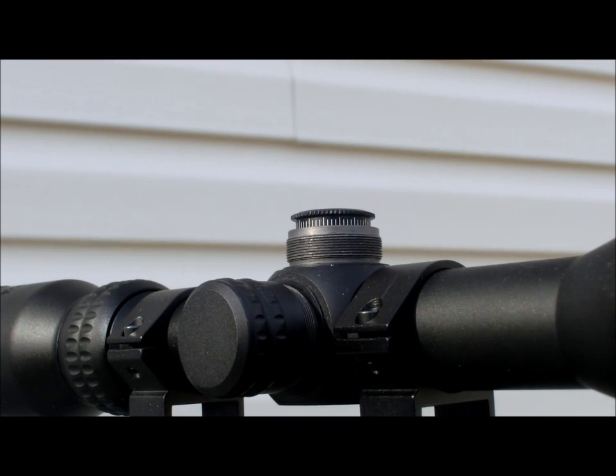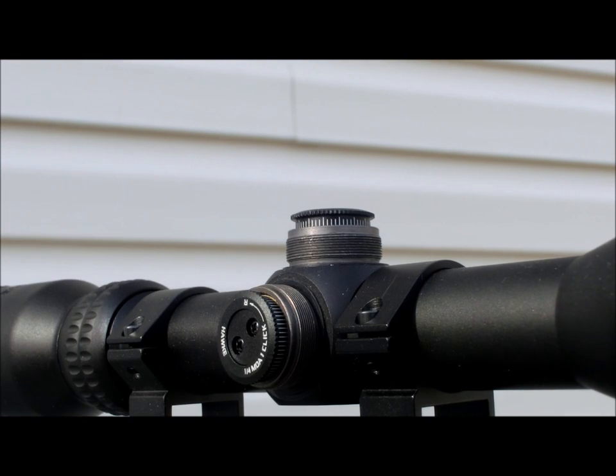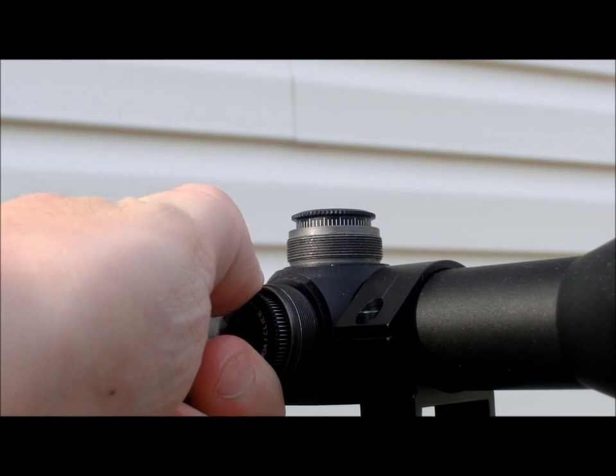Let's begin with one of the new upgrades that Hawk has made to this scope: the windage and elevation turrets. The new adjustment turrets are a low profile turret that makes adjusting your point of impact much easier than the older style. The one-quarter MOA clicks are nice and crisp as well.